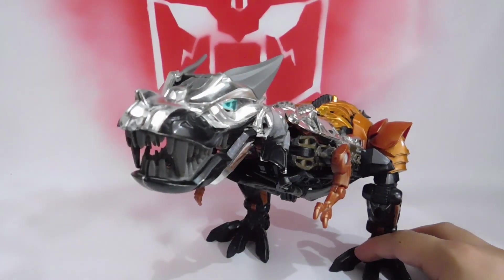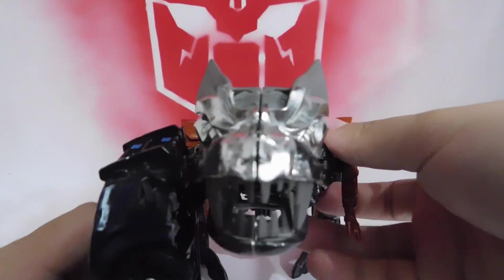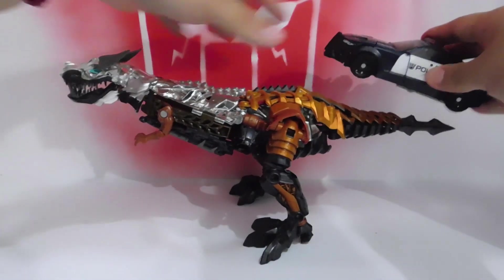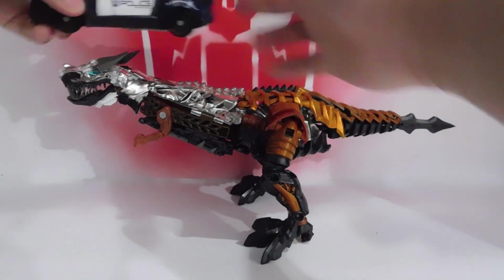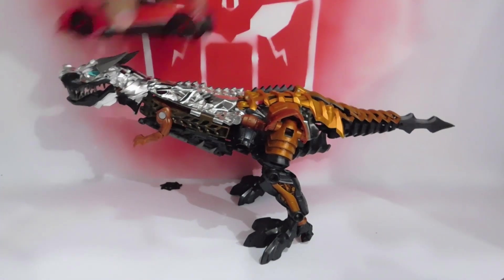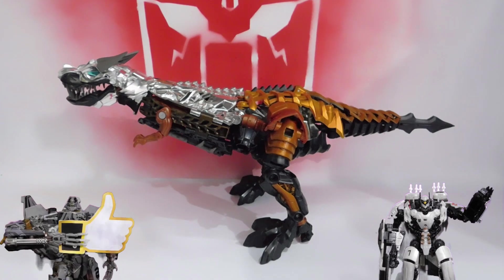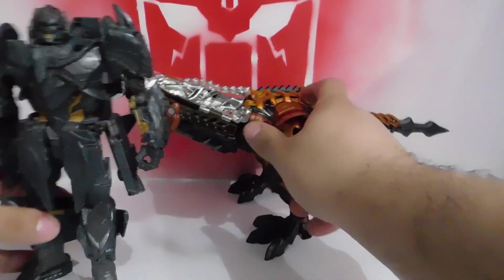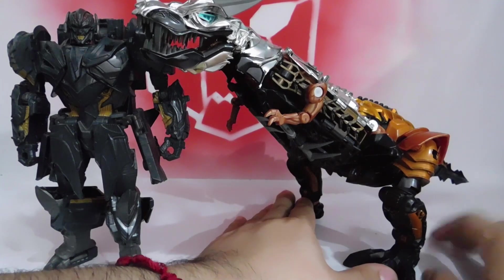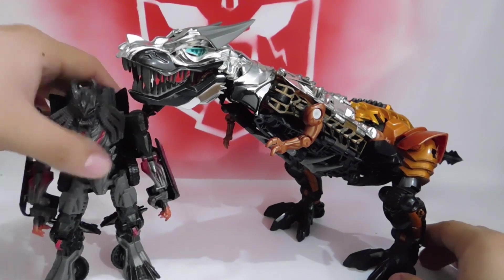Here I quickly compare the size with a Deluxe — it's taller than Barricade, roughly three Barricades tall. Comparing with Stinger, same result, about three. With Megatron from The Last Knight, you can get an idea that it's roughly the size of a Voyager in dinosaur mode. Here it is next to a Deluxe.